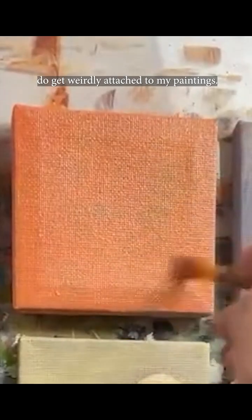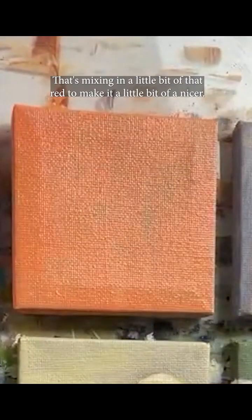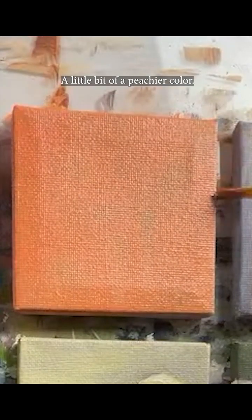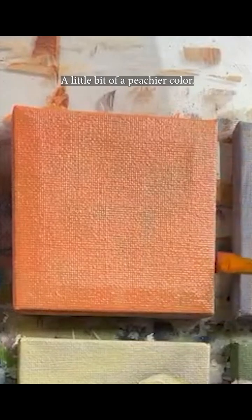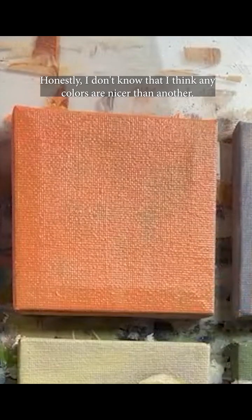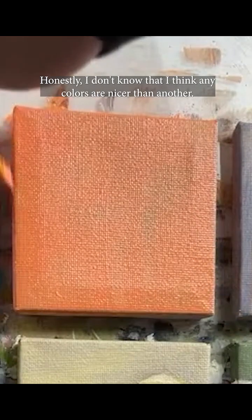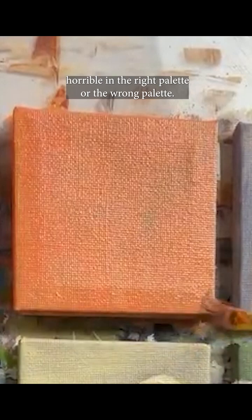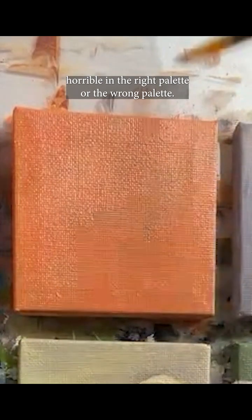I do get weirdly attached to my paintings — maybe it's not weird, I don't know. I'm mixing in a little bit of red to make it a peachier color. Honestly, I don't think any colors are nicer than another — it's all about context. Some of the prettiest colors can look horrible in the wrong palette, I guess I should say.